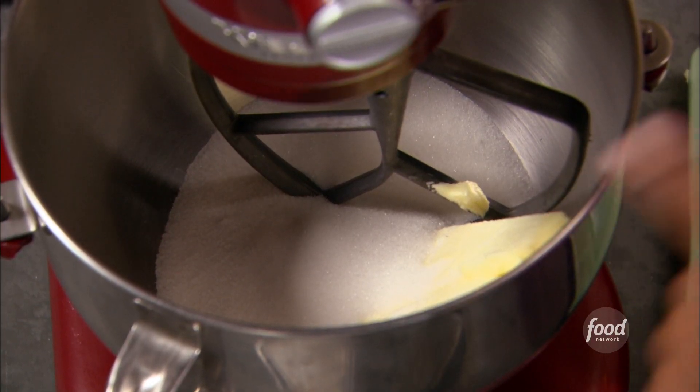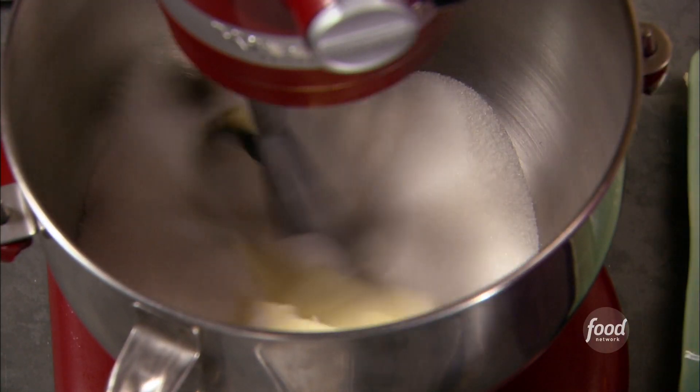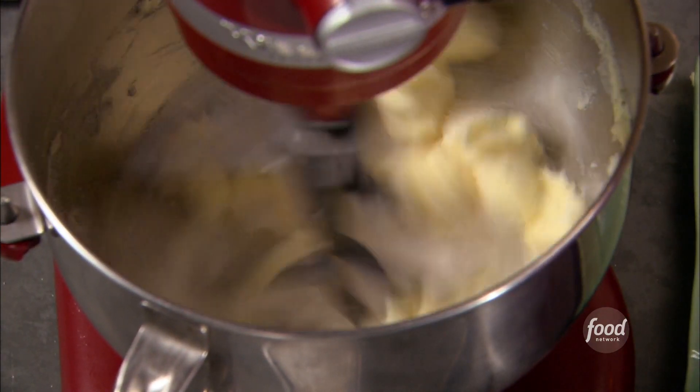I've got two sticks of butter in my stand mixer here with a cup and a half of sugar. I'm just going to cream them and get them ready for the batter.